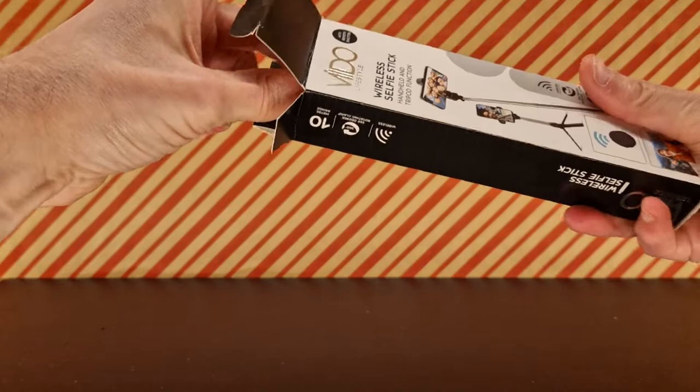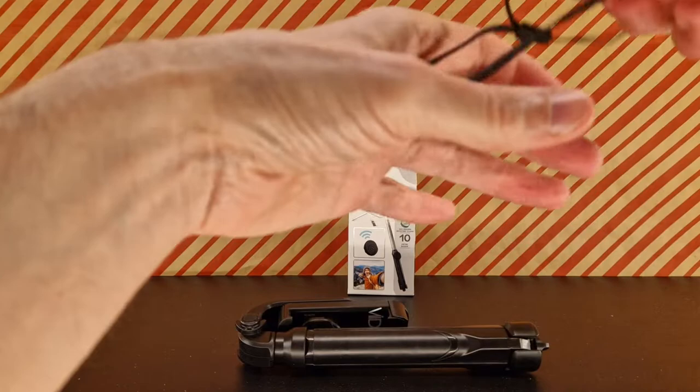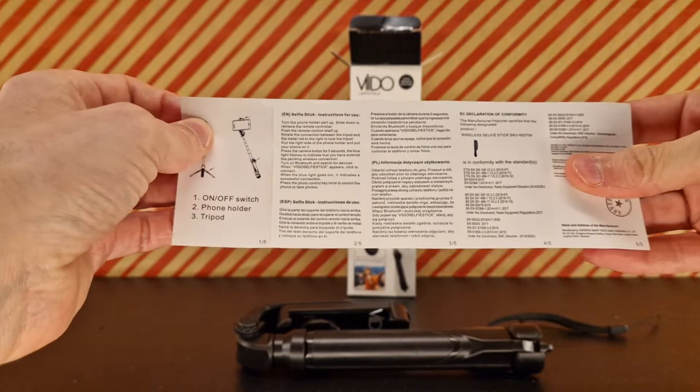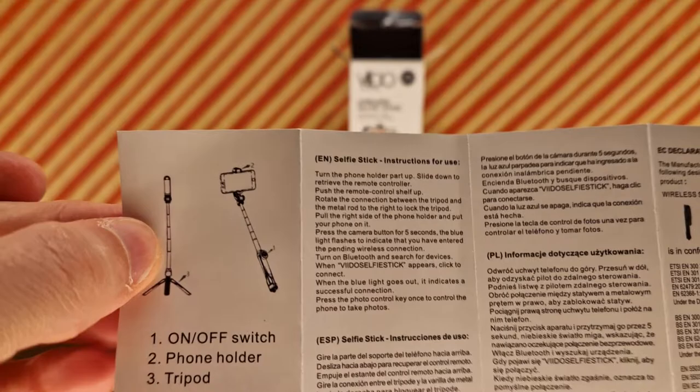So let's open this thing up and take a look. The barcode is really long. Inside is the stick, a lanyard, and a piece of paper. The lanyard attaches to the bottom so you can keep it secure, which I'll probably never use. Then there are all the instructions: on/off switch, tripod, phone tripod — that's about it.